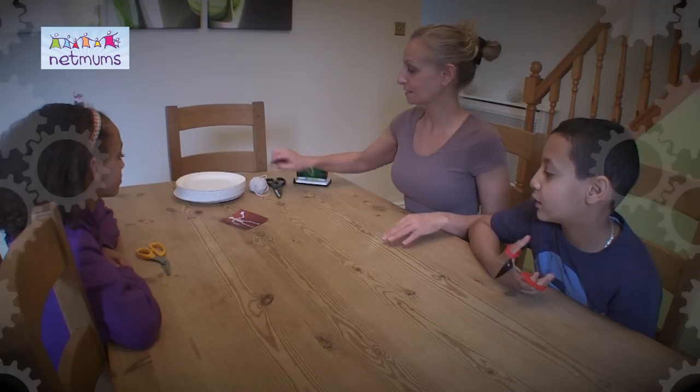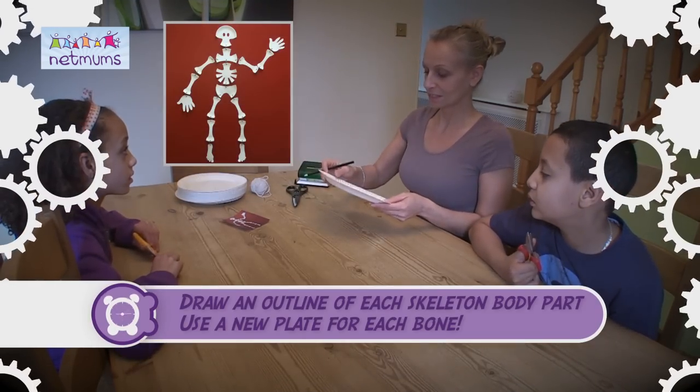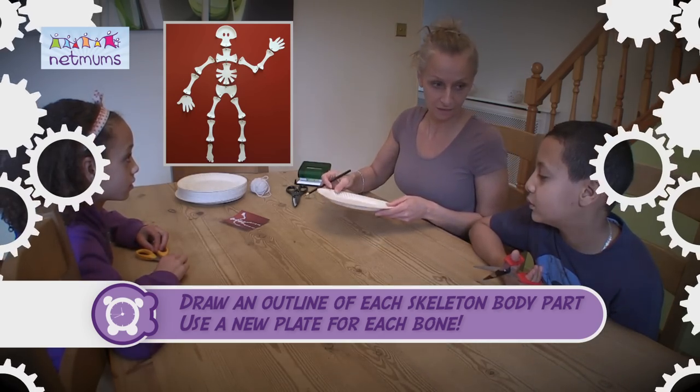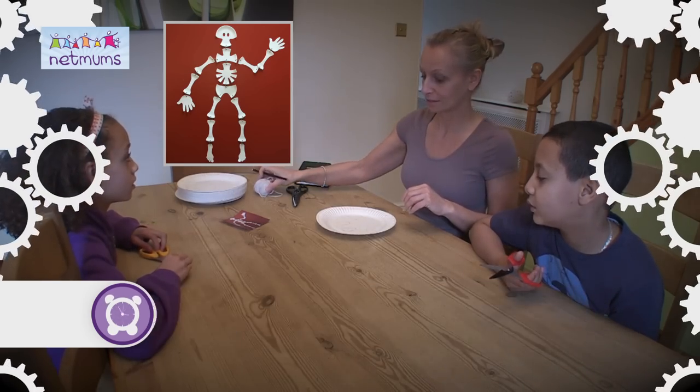So we've all got a pair of scissors. I'm going to start drawing the outline of the skeleton's head and then I'm going to pass around and you can start cutting all the bits together. And once we've got all the bits, we can start stringing them all together.